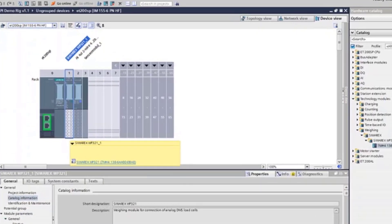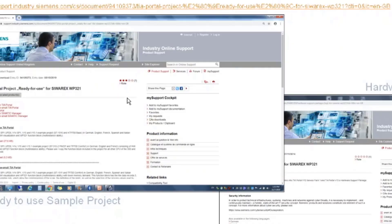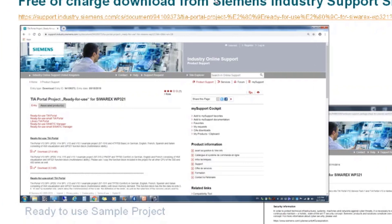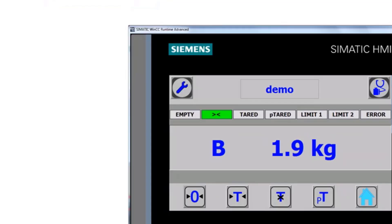In this project I have an S7-1500 PLC with an ET200SP, and integrated into that I have a WP321 weigh-in processor. This has already been configured by bringing the WP321 as a technology module from the hardware catalog and inserting it into slot one. We've also downloaded the WP321 ready-to-use sample project — free of charge from the Siemens Industry Support website — and integrated that into our project. That brings in the function blocks, pre-configured programming, configuration screens, and display screens, all pre-configured to reduce engineering time.